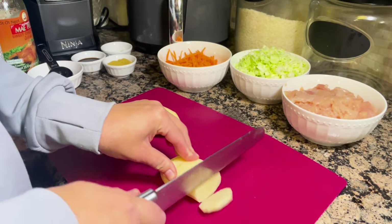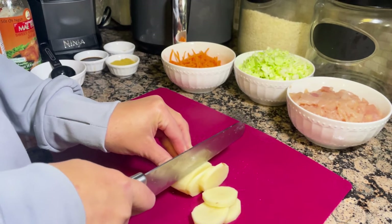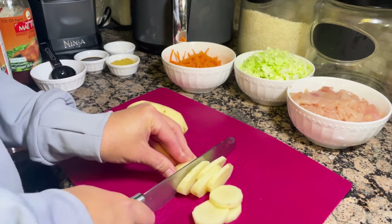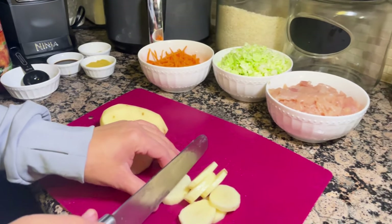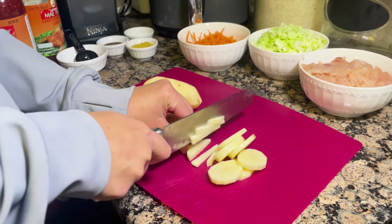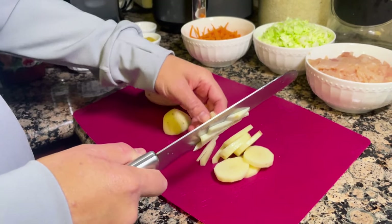After the carrots, I'm going to cut the potatoes that also go inside the egg roll. I'll cut them first into circular slices and then into long strips. I typically use two potatoes, and for these I'm not going to dice them into small squares — I'm just going to leave them as small strips.